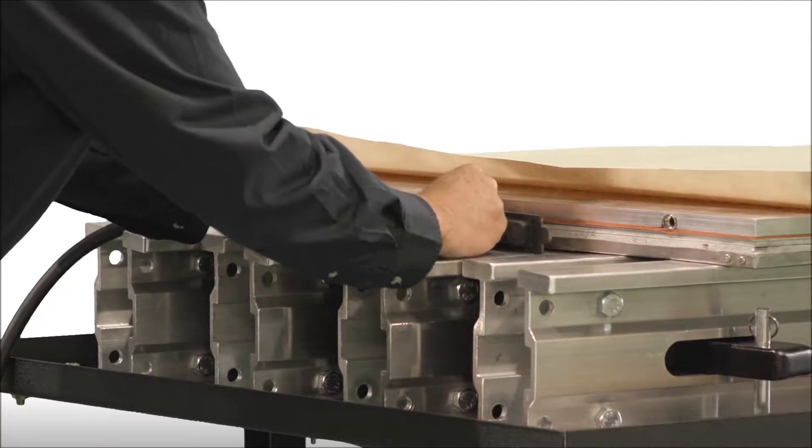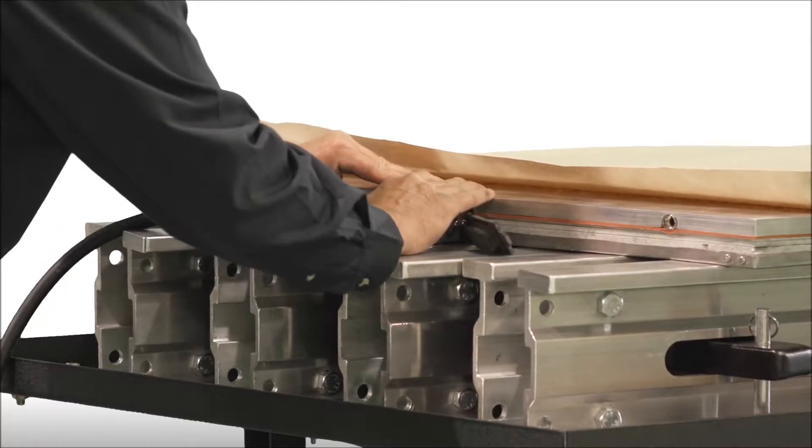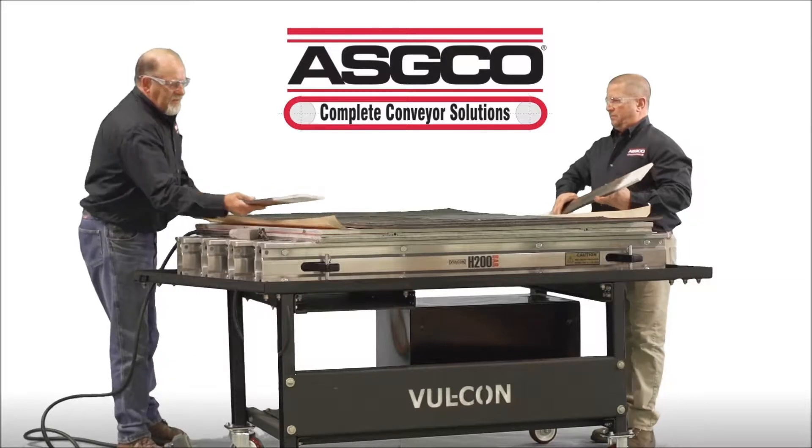On these and larger arrangements, it may be easier to install the bottom platen electrical cables at this point, before the splice has been prepared.